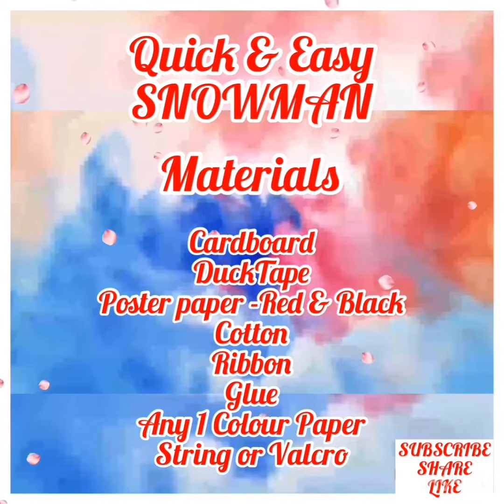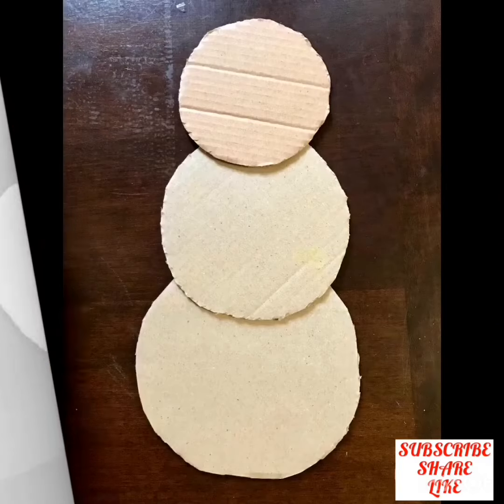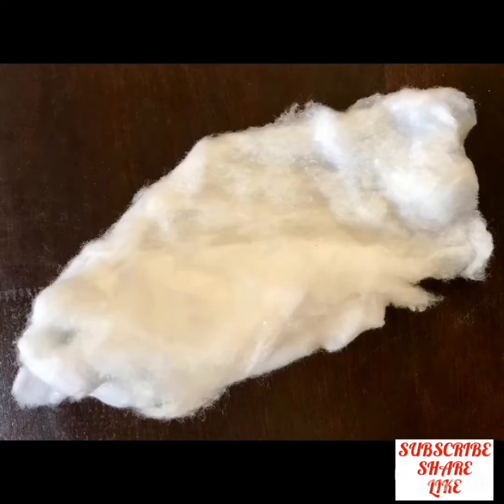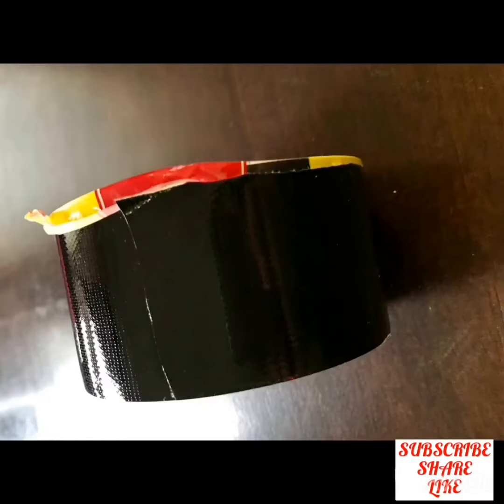Hi everyone, let's learn today a very easy and quick snowman with few materials. Cut three circles from cardboard in different sizes and place them like this. Now take some clean cotton and take any duct tape — it fixes things very well.